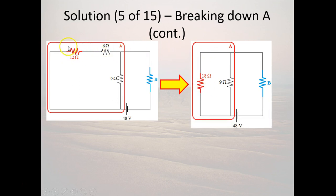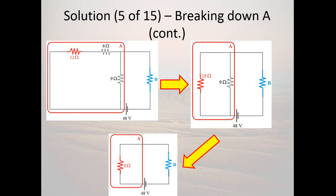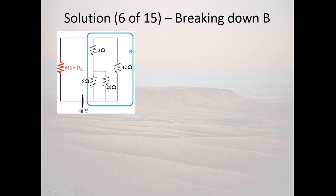The current comes out of the battery and either goes through this whole 18-ohm equivalent or it goes through the 9-ohm resistor — that's parallel. Using the parallel formula: 1/18 + 1/9 = 1/6, so the equivalent resistance is 6 ohms. We have found that the equivalent resistance of part A is 6 ohms.